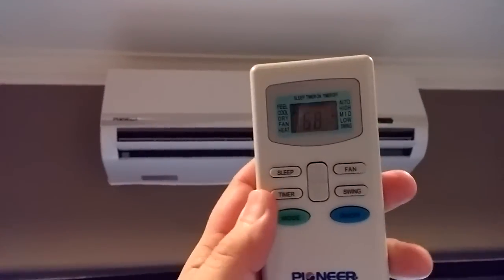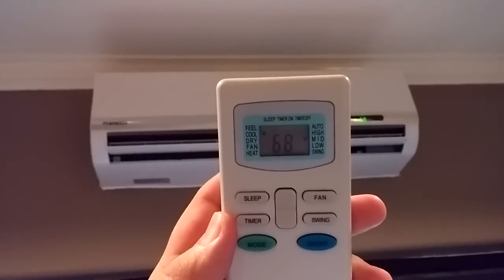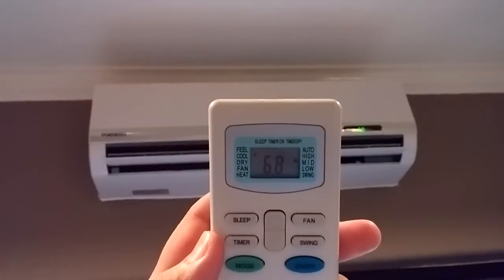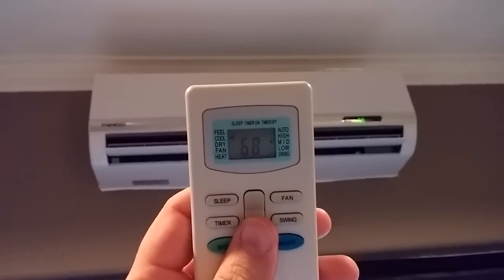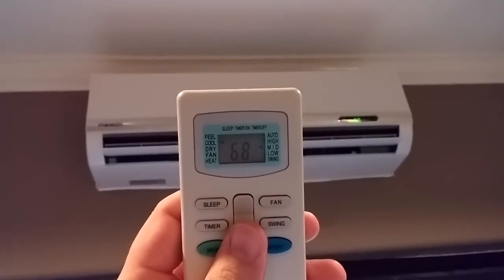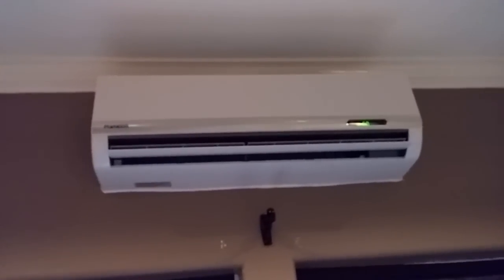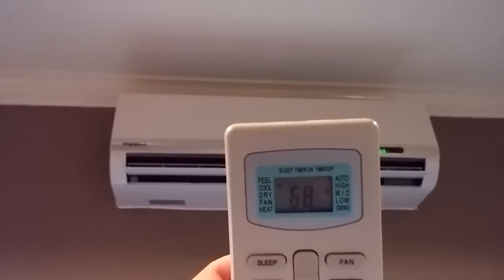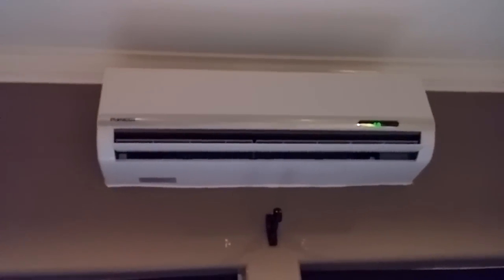Here's the remote — it has several different features. You can set it to 'feel' mode, which uses a sensor to detect the comfort level of the room and optimizes airflow to make it feel comfortable. Then you can switch it to cool, which it's currently on, or dry — which is a dehumidifier mode that lets you dehumidify the room without running the full AC. It also has a fan mode for ventilation, and a heat mode because it's a heat pump as well as an air conditioner.